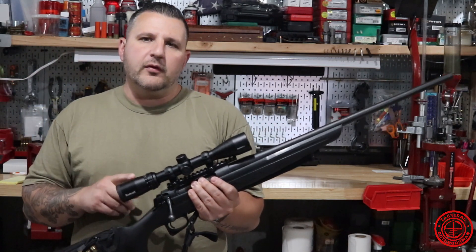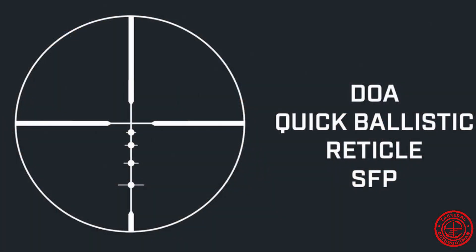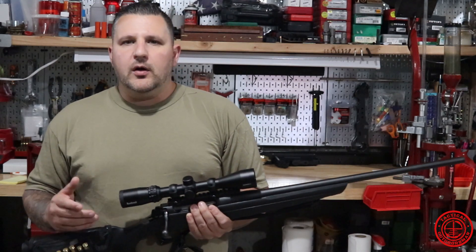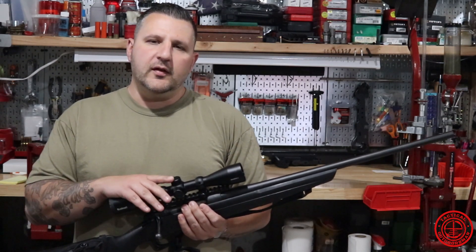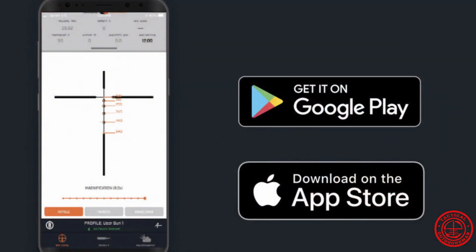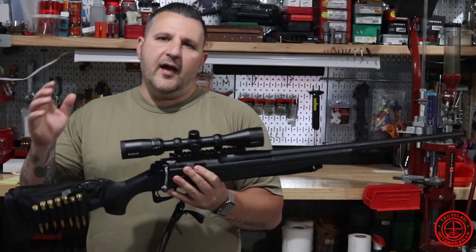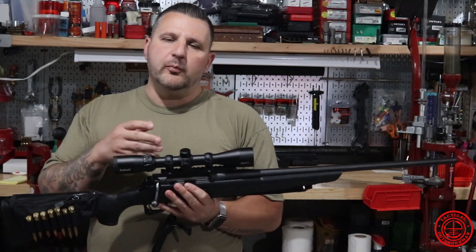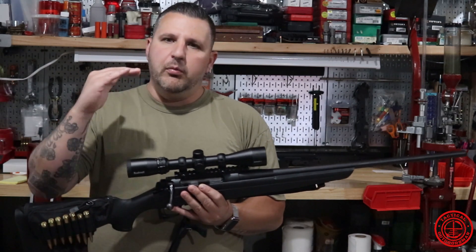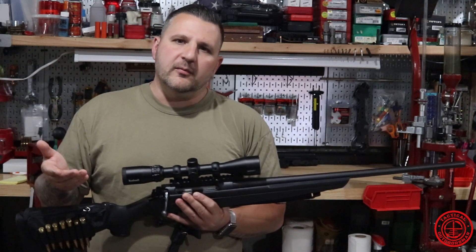This guy is a 3-9x40, and the reticle is what they call a DOA reticle. We'll take a look at that and talk about what that means. One of the things you're going to be able to do with the Banner 2 is go and download their ballistic app. This optic is for hunting, and the app allows you to put in data on the ammunition you're shooting so that the bullet drop points in the reticle can coincide with certain distances.